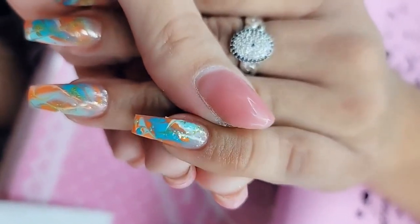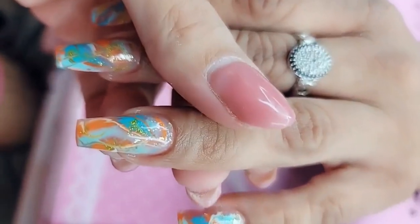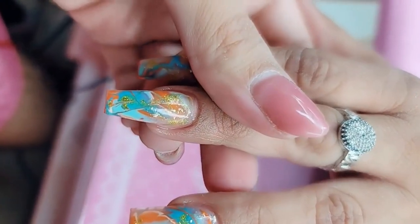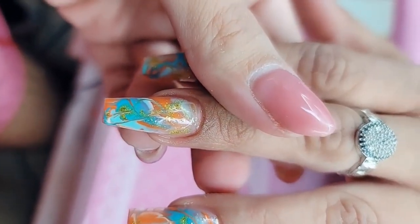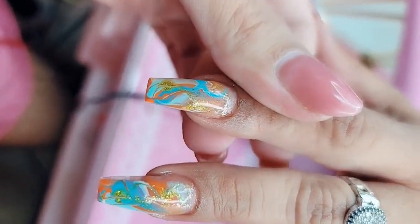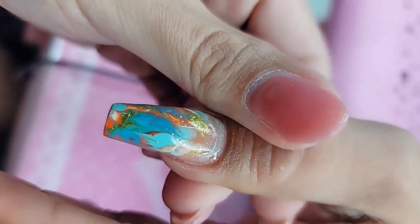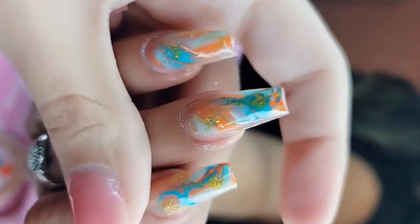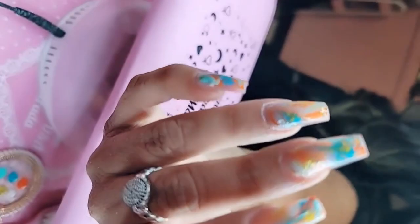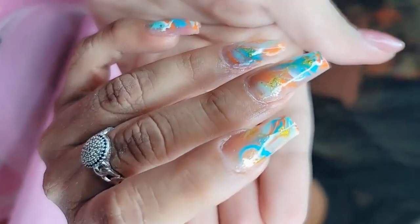And here is our completed fantasy for today, you guys — look at that! They came out so pretty. They almost have like a 3D effect to them. They are going to grow out so beautifully too, because we did the marble design almost to the back but left a little bit of space so it can grow out really beautifully. So pretty. She is ready.